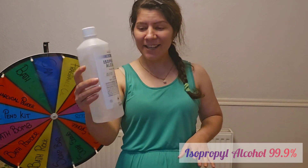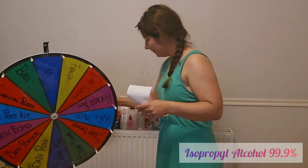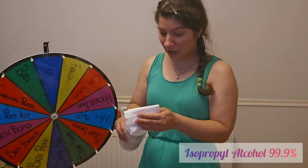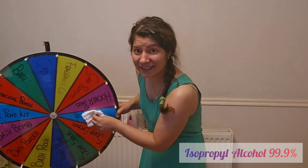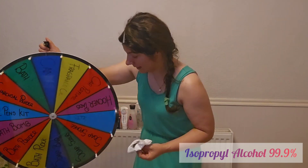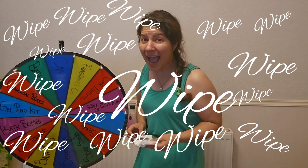Next product is isopropyl alcohol, 99.9% — pure, strong alcohol. Let me put some on paper. This is a strong one and it should work. It's coming off with the alcohol, but doesn't go off easily — you have to wipe and wipe and wipe. It's actually working better than the other products, so I'll keep this one.